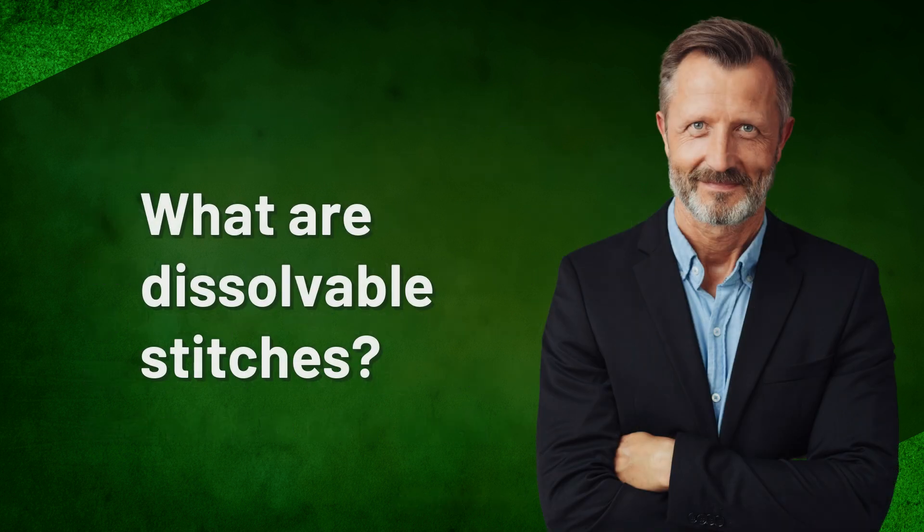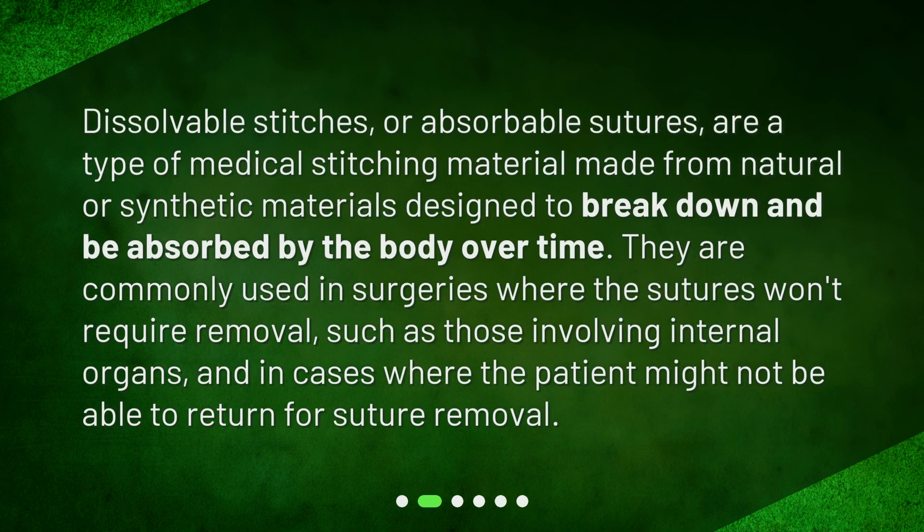What are dissolvable stitches? Dissolvable stitches, or absorbable sutures, are a type of medical stitching material made from natural or synthetic materials designed to break down and be absorbed by the body over time. They are commonly used in surgeries where the sutures won't require removal, such as those involving internal organs, and in cases where the patient might not be able to return for suture removal.